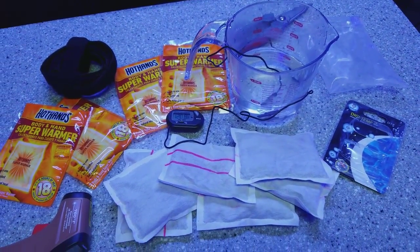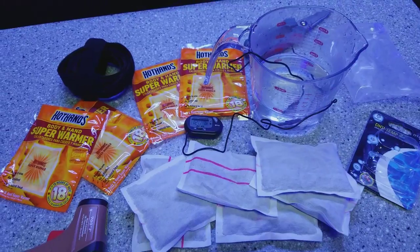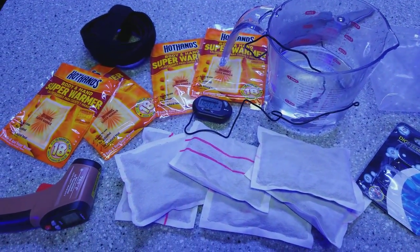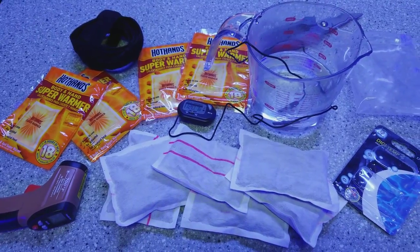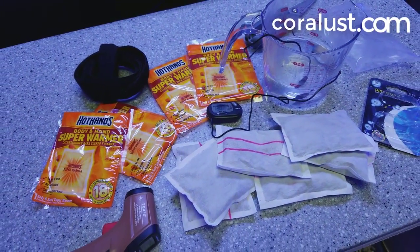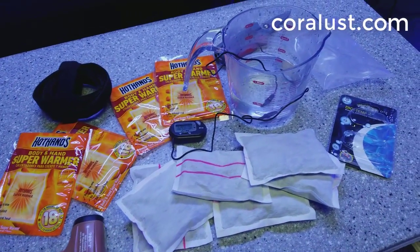My next thing is to find out how much heat one hot pack is actually giving off, and if it's good enough for the whole box, and if the corals on the bottom are going to stay as warm as the corals on top — because some corals are more sensitive to shipping, like millies and different things.